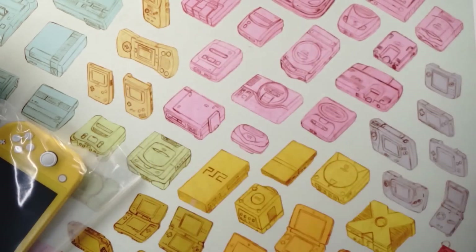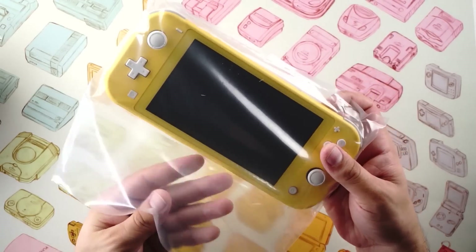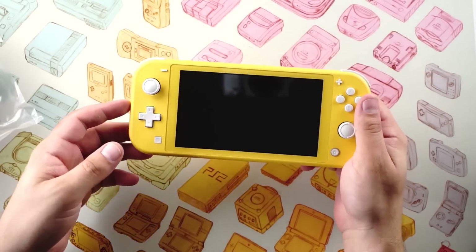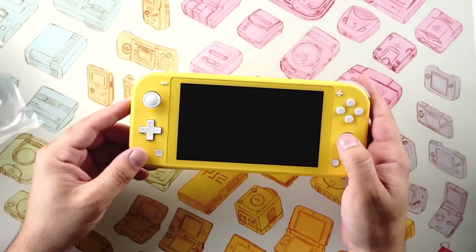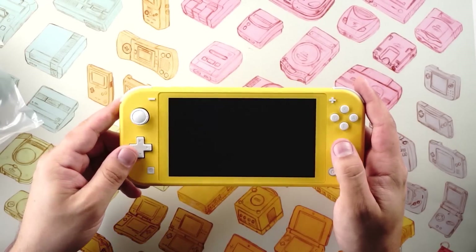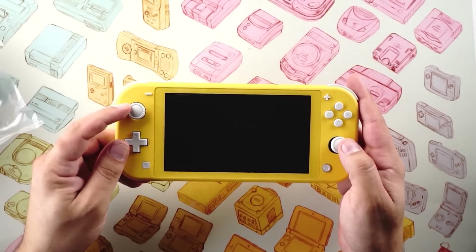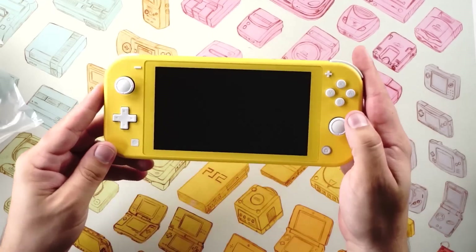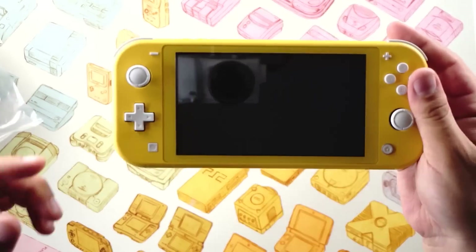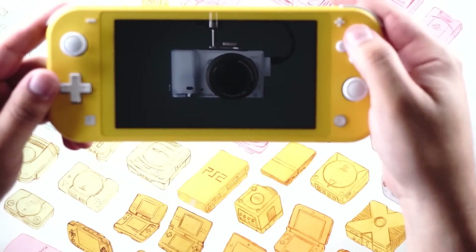Let's go ahead and look at the console first. We'll take it out of the plastic — and there it is, the Switch Lite. It is light; it feels pretty nice, and it's definitely got a lot less heft than the original. Looking at it, we've got our analog sticks, which appear to be about the same as those on the Joy-Cons, but the face buttons — Y, X, B, and A — do seem to be a little bit different.